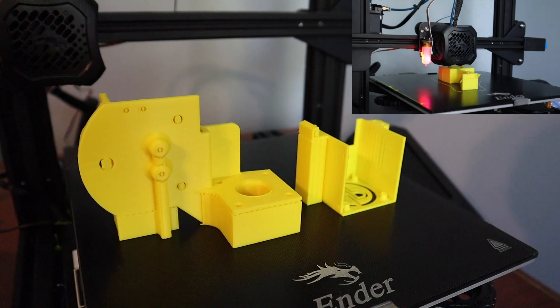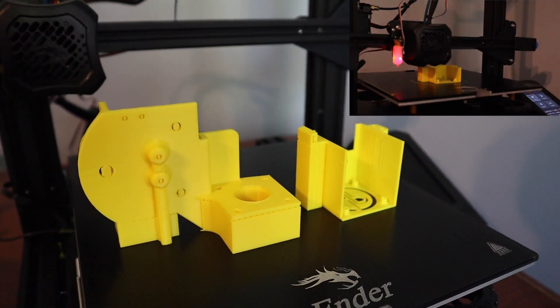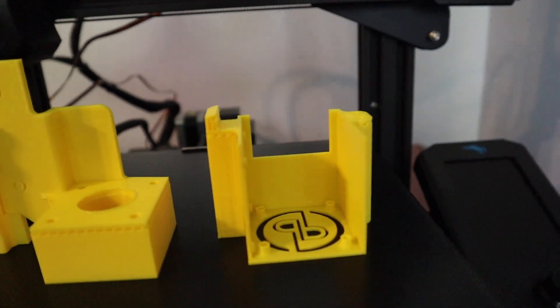I just printed the current revision of the X-Carriage and the fan shroud, and I wanted to show the orientation in which you should print these. It's pretty easy to break off all the supports, but this is what I found is the best orientation.